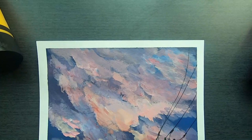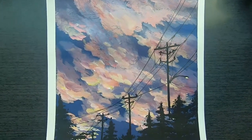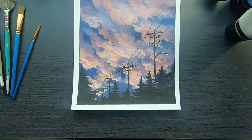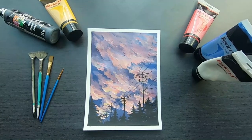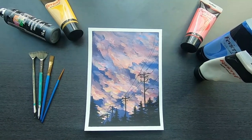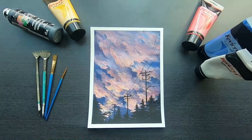I was able to fix the mistake using just white paint, and I think it turned out pretty decent. If you don't think so, let me know down below. I had a lot of fun painting it, so I hope you guys had a lot of fun watching me paint. I'll see you in the next video. Bye!